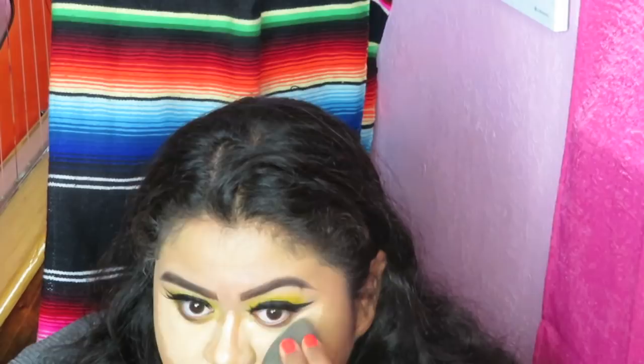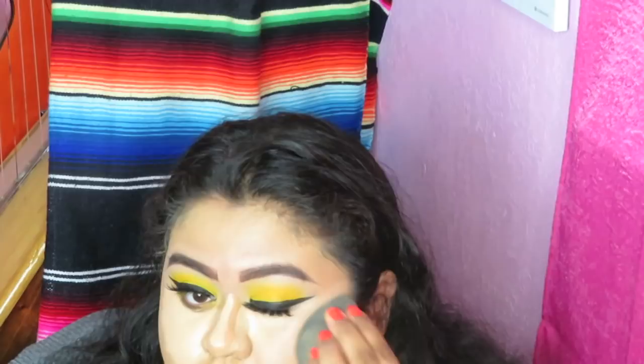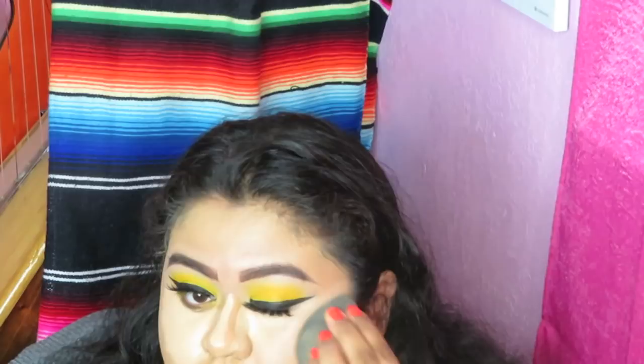It's pretty high coverage, so that means you're gonna get a thicker consistency. I don't mind it because I love something that can cover everything — you know, my past, my present, my future. There are a lot of people who look for something with buildable coverage. I'm gonna go in with the remainder of the powder and not pick anything up, and just set the rest of my face with it. I know this may be incorrect, but it's my channel, not yours — let me do my makeup how I want to do it.